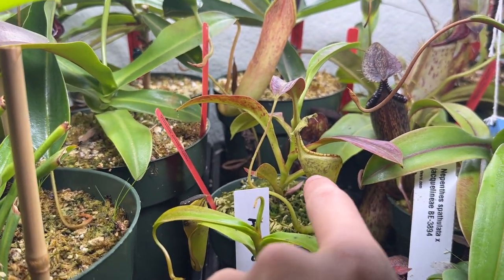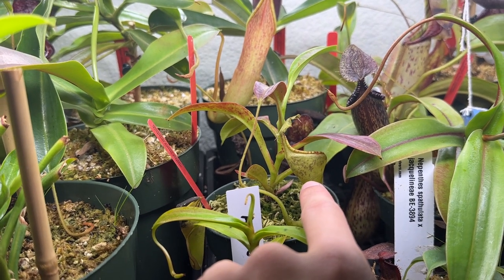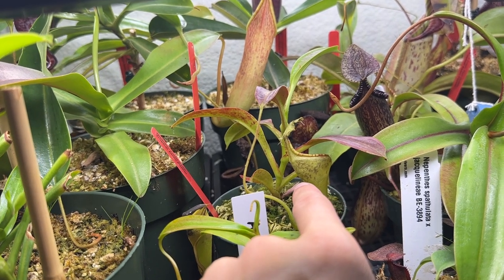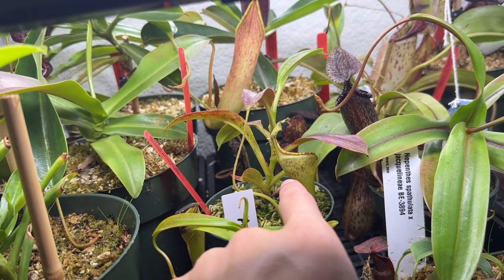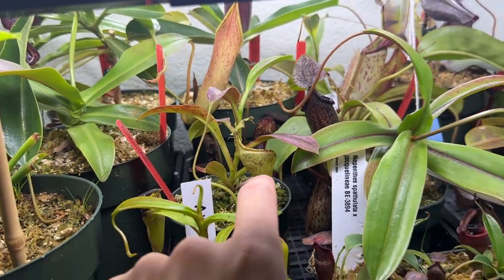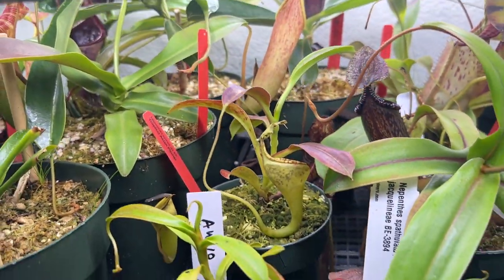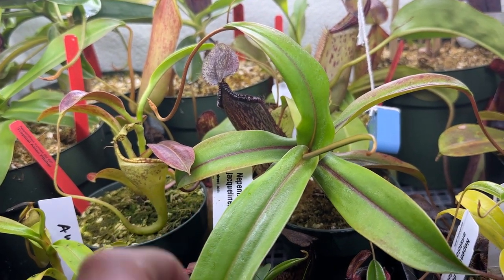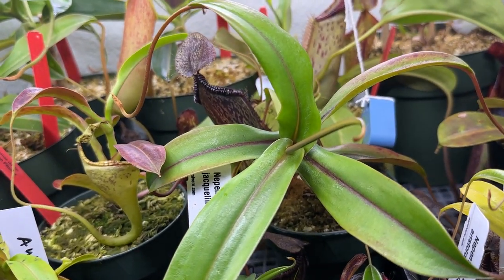Up front here is a true Nepenthes aimee — however you want to pronounce it. This one is from Exotica Plants, specifically their BE aimee clone. I actually have two of these; this is one I just got recently from Sarracenia Northwest.